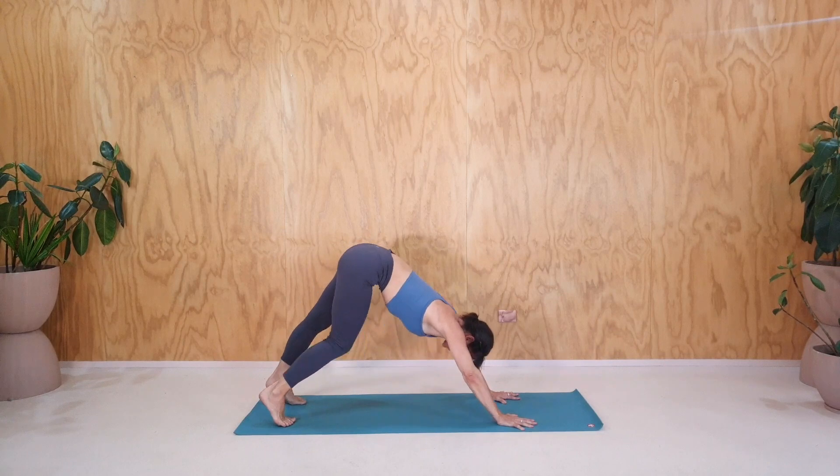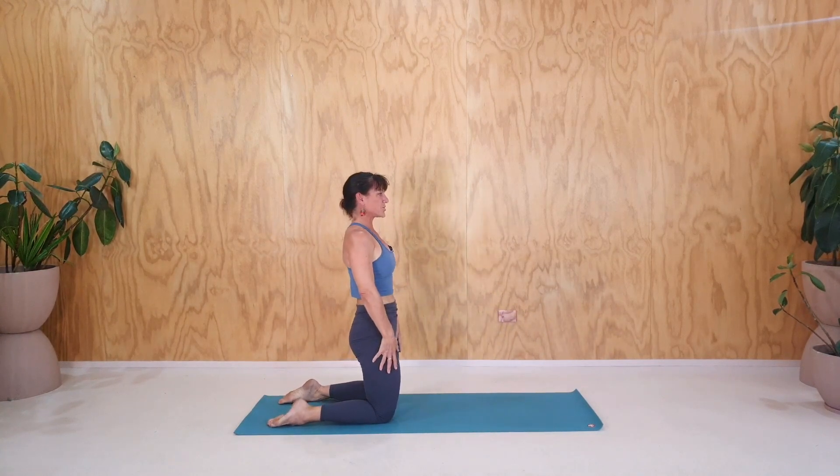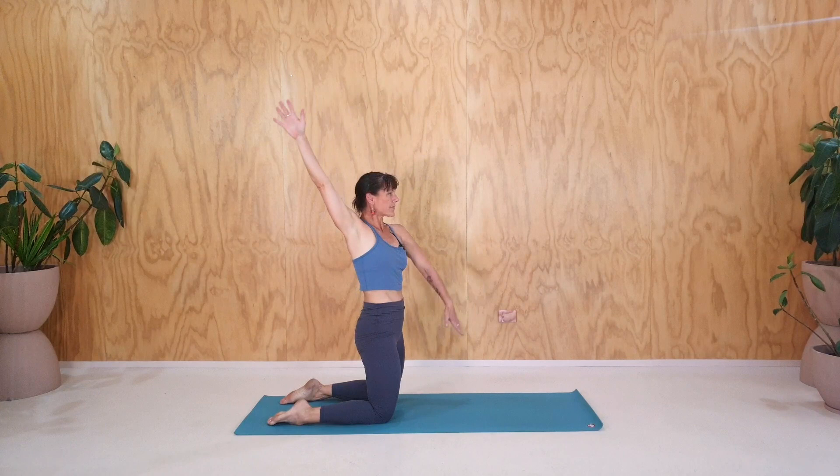Just one more round of that kneeling position — toes point. This time we'll add a twist. Swim the right arm up and around, let the chest move to widen your hands, and really widen between one hand and the other. Then lean back for a couple of breaths. One exhale — only going so far back that you feel safe. Two. And three.